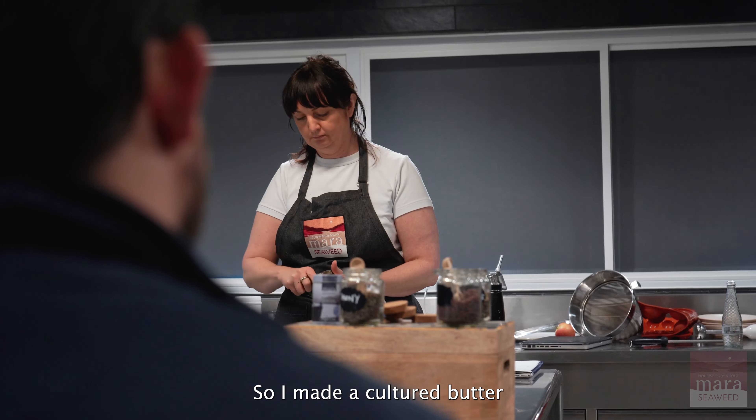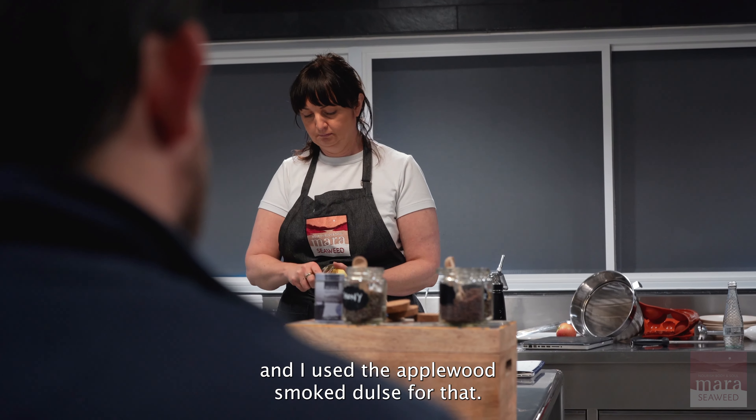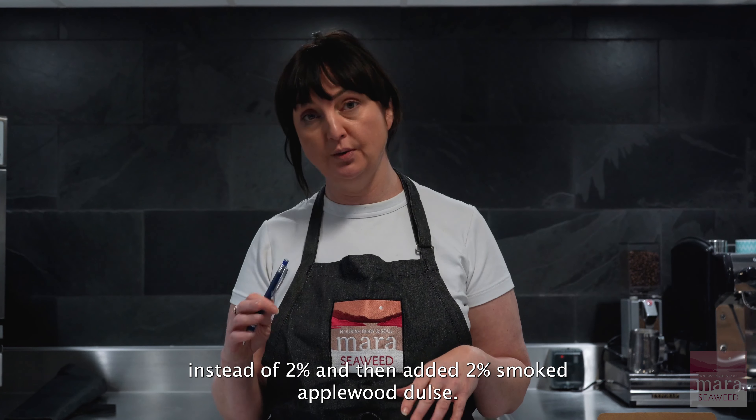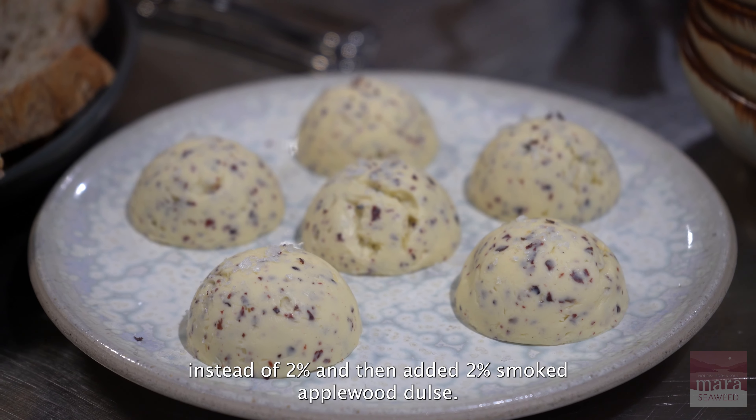And then for the butter, I made a cultured butter and used the Applewood smoked dulse for that. I did a bit less salt than I'd normally add to the butter — so 1% instead of 2% — and then added 2% smoked dulse.